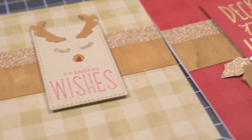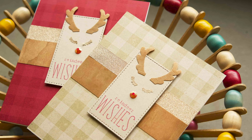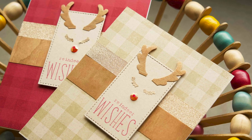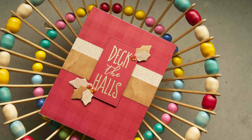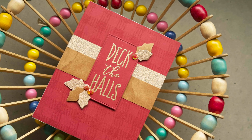As always, thank you so much for watching. I hope you're inspired to use some of your supplies even more creatively. If you enjoyed the video, hit the thumbs up and subscribe below so you know when a new video is out each Monday morning. Happy Christmas card making!